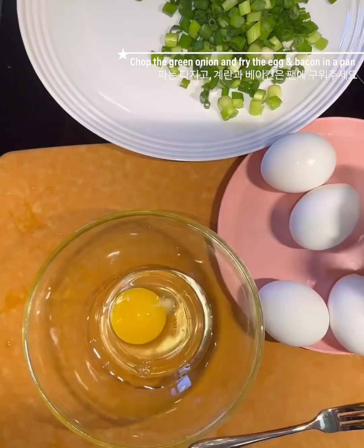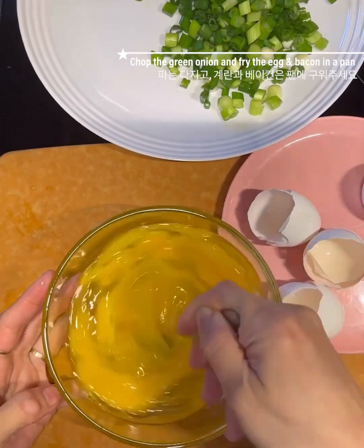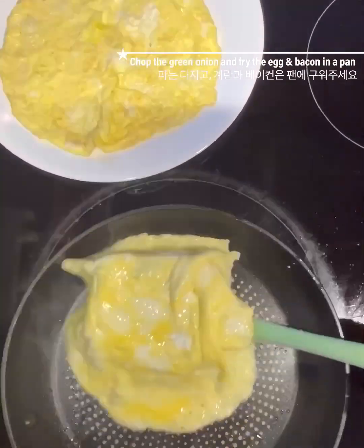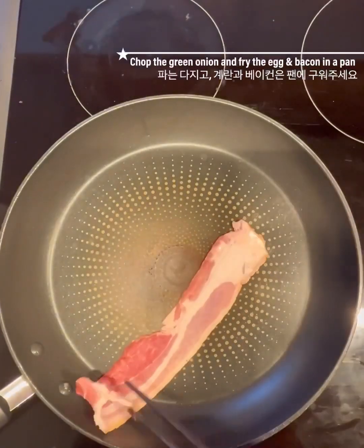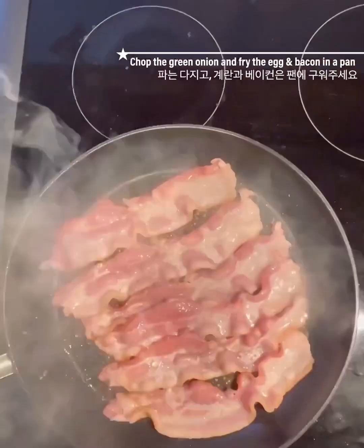Add 2-3 per cup of garlic. Put on a bowl of salt and mix it in. Put it in. Add 1 cup of burger.